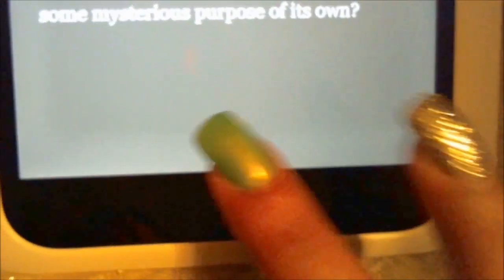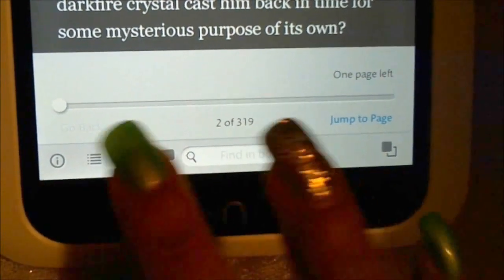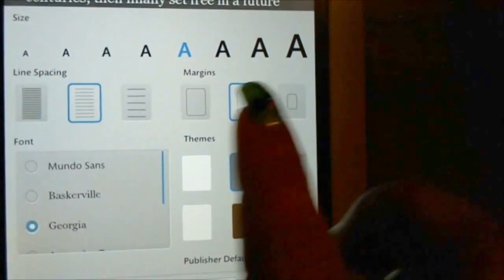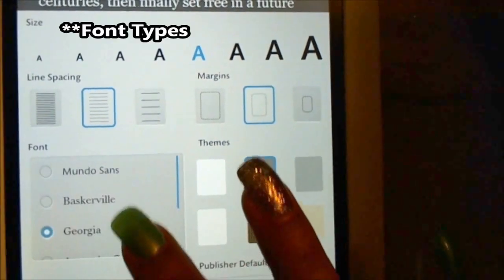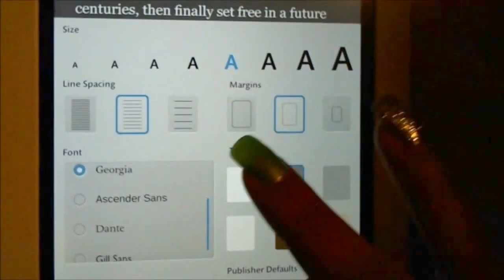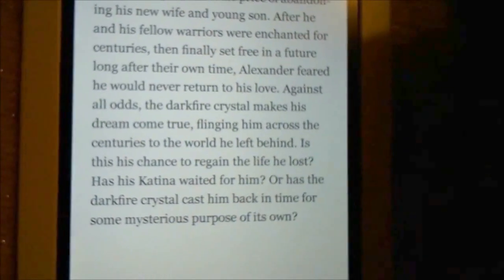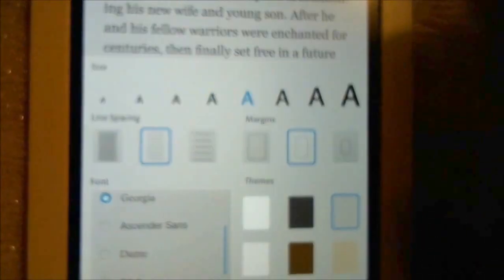Lock rotation means it locks the orientation so it doesn't rotate when you tilt it. I don't read in landscape mode, so I don't have the lock on — for reasons I'll get to in a bit. Down at the bottom it shows page numbers and there's a little arrow. Tap that and a menu pops up where you can change the background color, text size, line spacing, margins, and font.